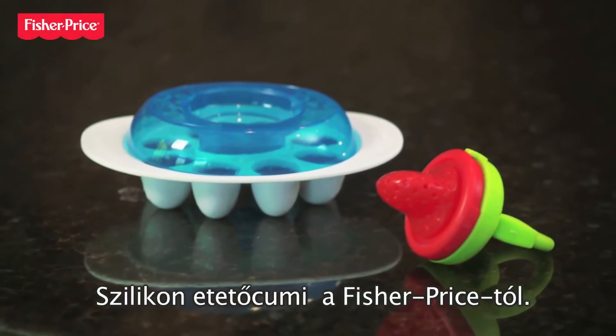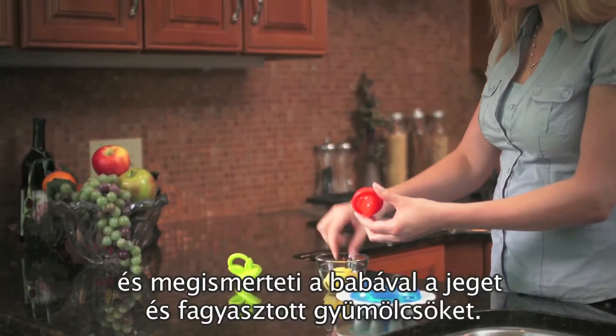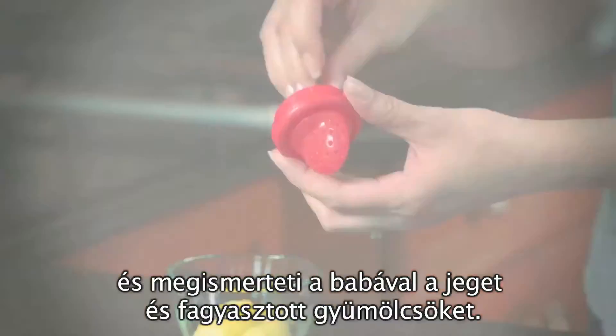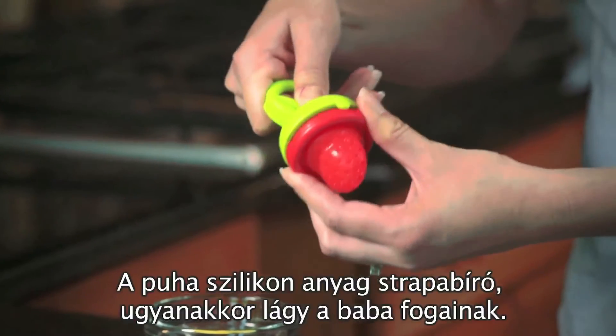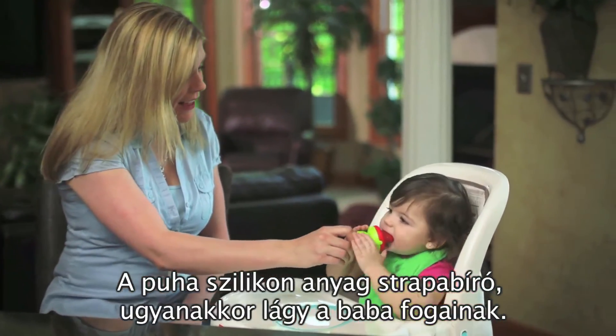The Easy Clean Teeth and Feed from Fisher-Price. It's just right for teething or for introducing fruit and frozen treats. The soft silicone teether and freezer tray make teething and snacking comfortable and yummy for baby.